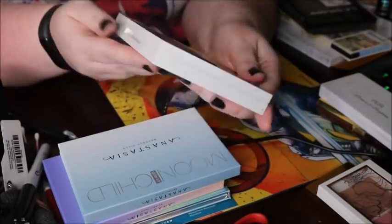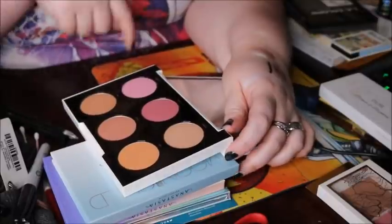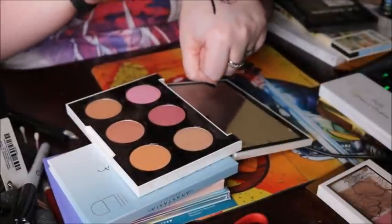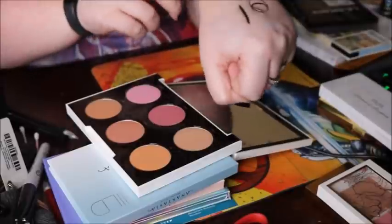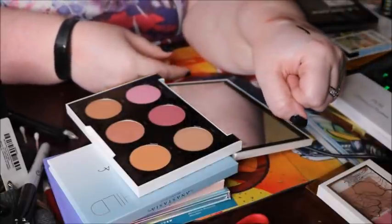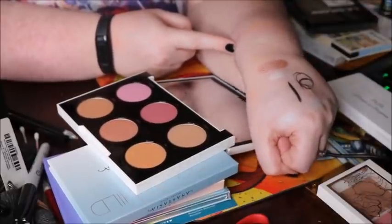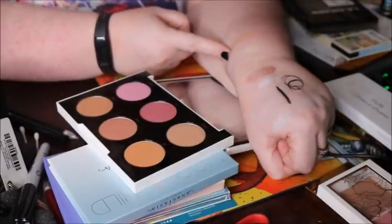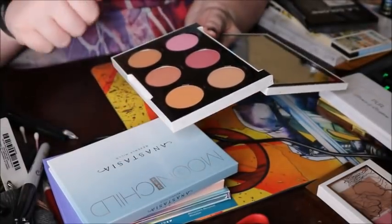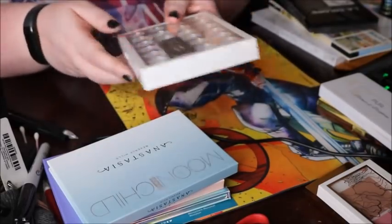Next is the Urban Decay Gwen Stefani palette — technically a blush palette but it has a highlight and a bronzer. I swatched the highlight and that is dark. I can't really use it as a highlight unless I go very light. But I like the blushes and the bronzer — if I like five out of six, I can still keep it. So we're going to keep this one.